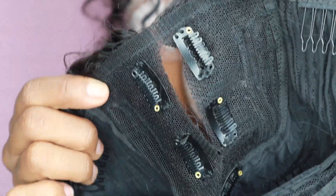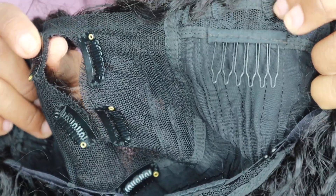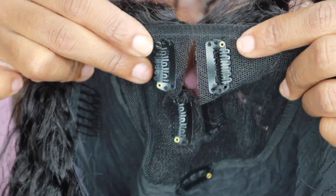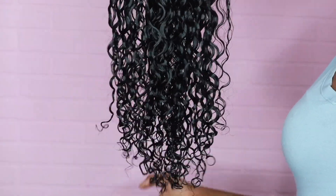These wigs feel so good — I love this. See the inside? It comes with some clips around the leave-out area, combs on the side, and adjustable straps in the back. As you can see, this is very light, airy, and breathable. I just washed my wig — look at the curls popping, girl! Look at that definition.